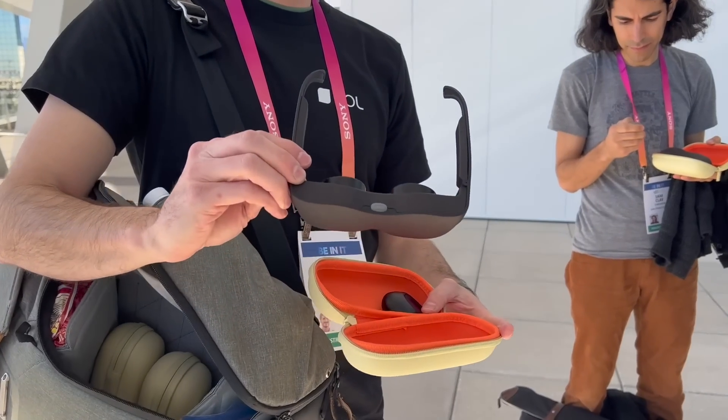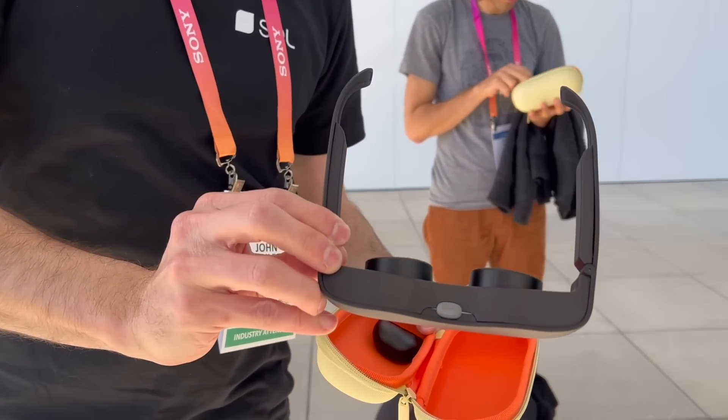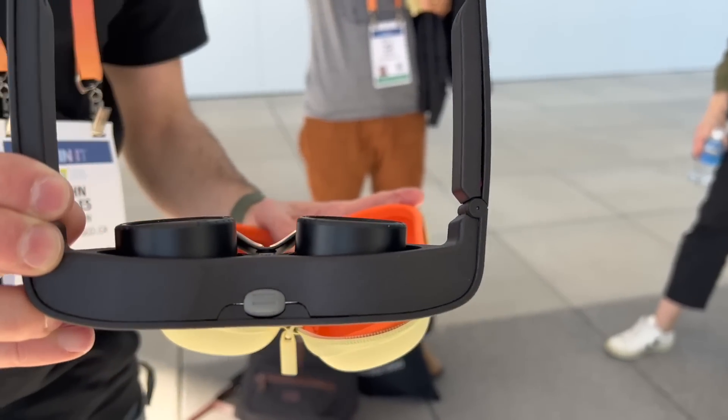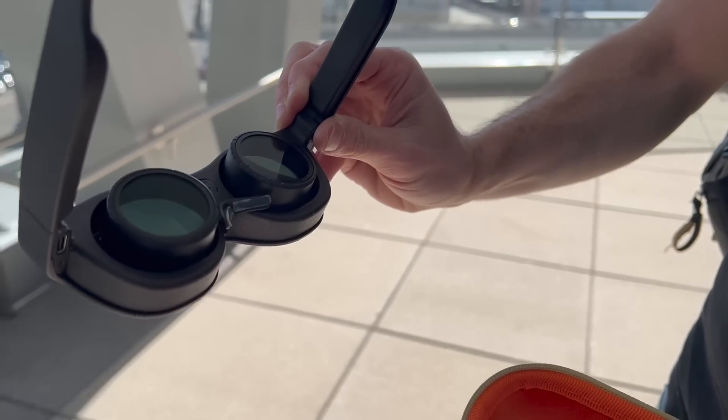Are you interested in trying a VR headset that uses E-Ink displays? If you don't know what E-Ink displays are, they're the same displays used in Amazon Kindles. They're not really known for immersive or any fast refresh rate content. In fact, it was such a joke that for many years my Discord would always have that as a meme concept.